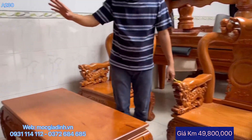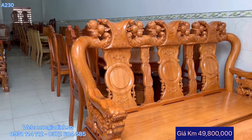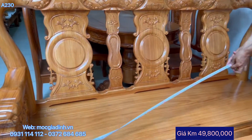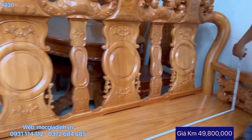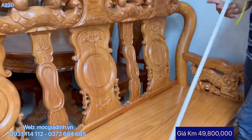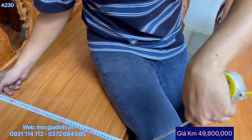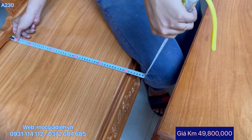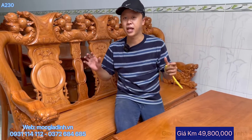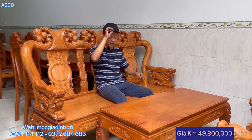Đây cho mọi người xem qua cái băng dài nữa - rèn đèo lên rất là đẹp, đèo cao 24. Ở phía bên trong mình sẽ đo phần lọt lòng cho mọi người - lọt lòng phía trong là 1m65. Chiều sâu của ghế là 50cm. Bình thường bộ 10 thì tổng khoảng 46 hoặc 47, nên bộ này tay 10 nhưng làm theo dáng bộ 12 - vừa ngồi thoải mái, rất sâu, rất thích.